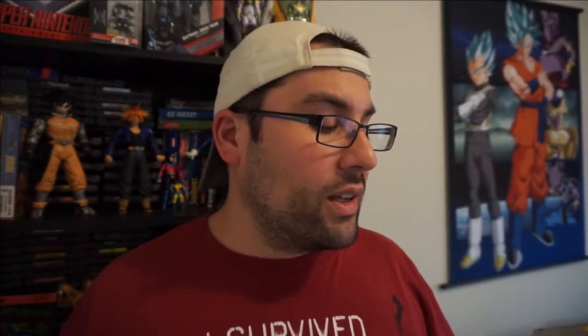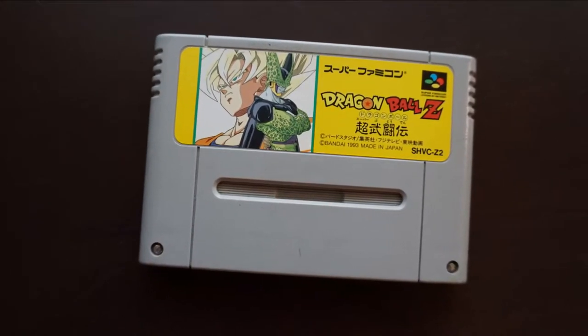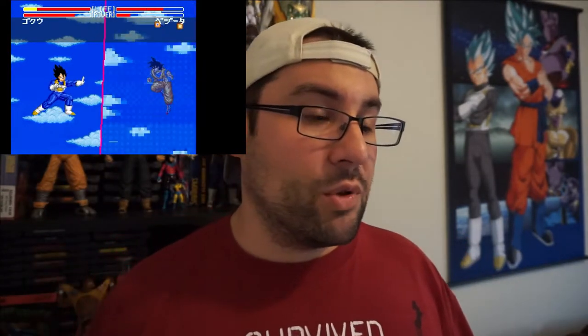First up is Dragon Ball Z Super Butoden — I hope I'm saying that right. This is a side-scrolling fighting game a lot like Street Fighter. Back when I was a kid I was watching Dragon Ball Z and I loved that show, but there were no Dragon Ball Z video games released in the US.